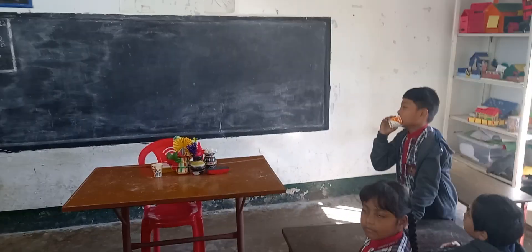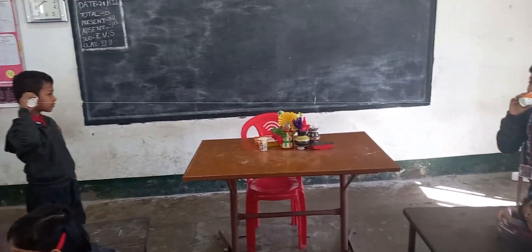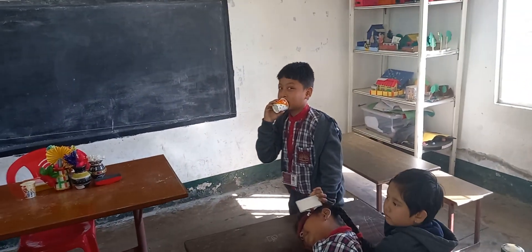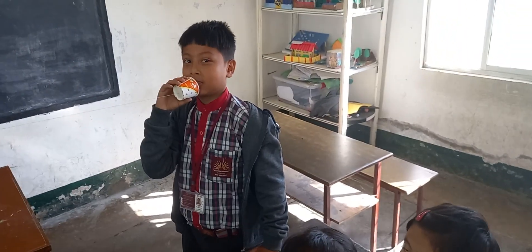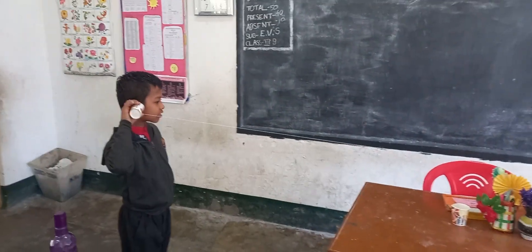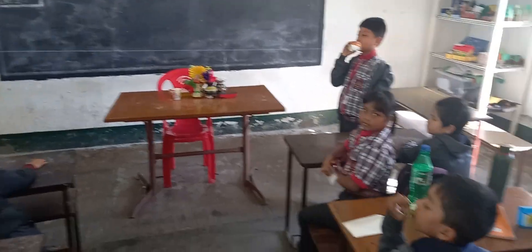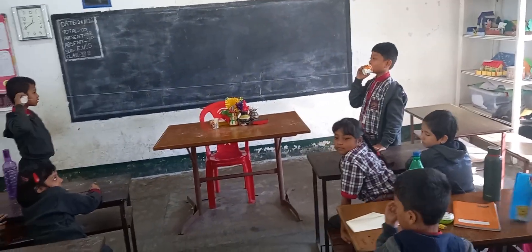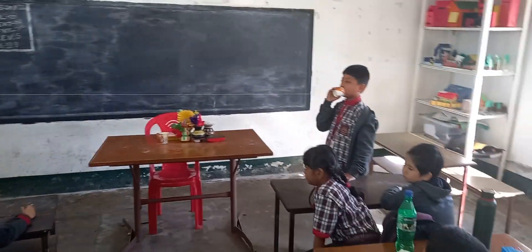Here are two students using a homemade telephone, which they made themselves. You can see this boy is speaking into the mouthpiece and this boy is listening. In earlier times, people used to use this method of talking, so this is an old-fashioned telephone you can say.